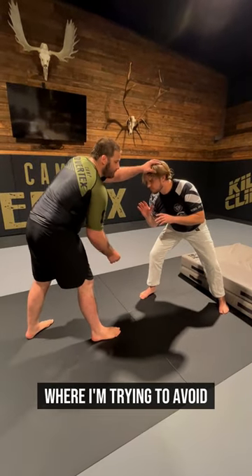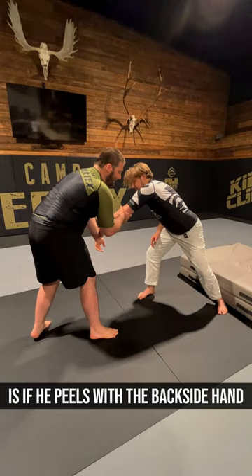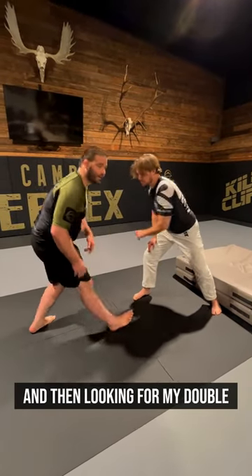What I'm trying to avoid — and I'll continue to hand fight through — is if he peels with the backside hand, because I don't want to get into a position where I'm pushing with my shoulder and then looking for my double.